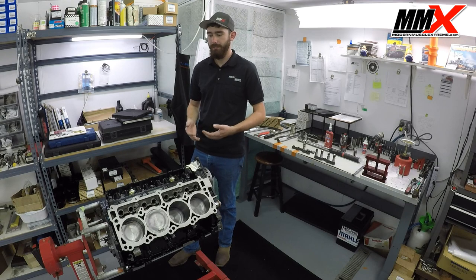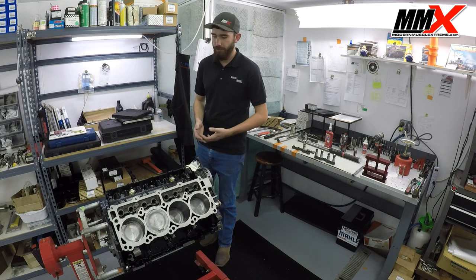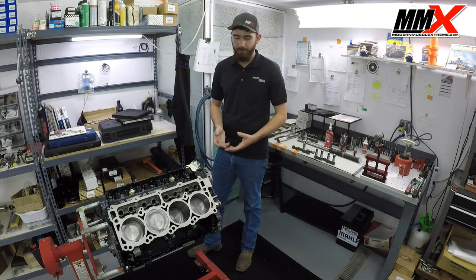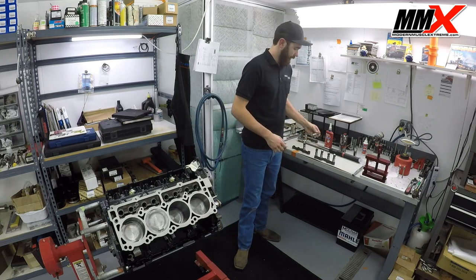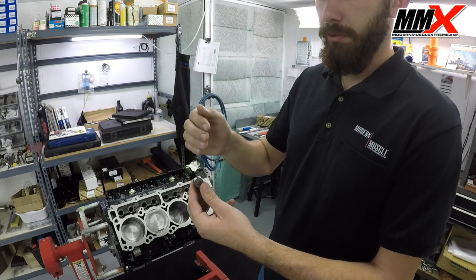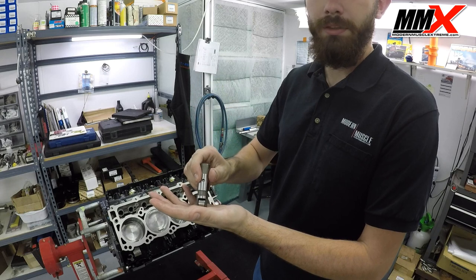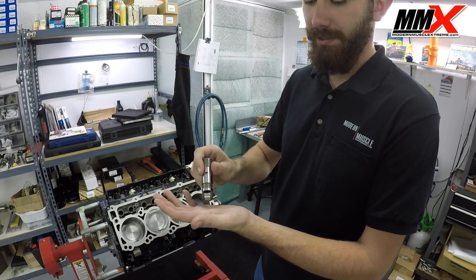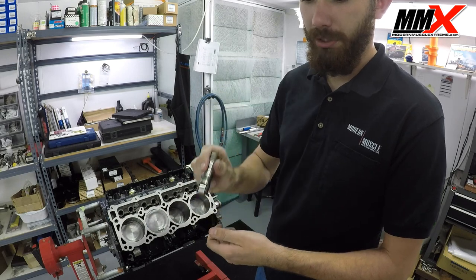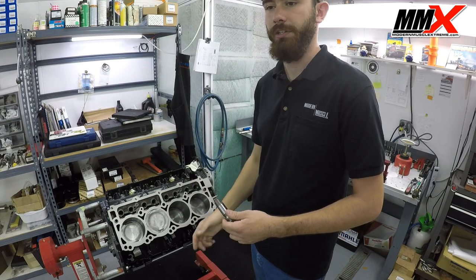You're going to get a lot of lifter ticking issues, and there have been a ton of MDS lifter-related failures. Typically, the roller bearing inside the MDS lifter will seize up and fail, and what happens is it just chews its way through the lobe on the camshaft — because instead of spinning like it should, it stays stationary and eats its way through the camshaft — putting metal throughout your entire engine.